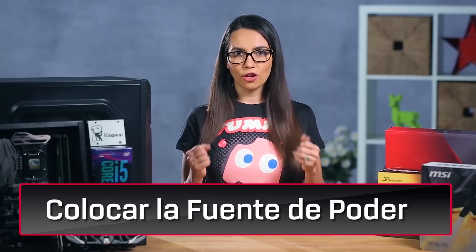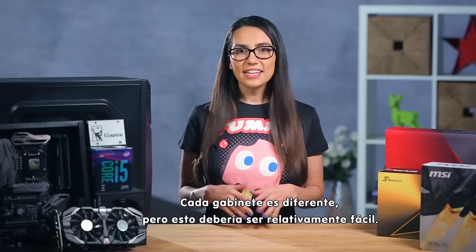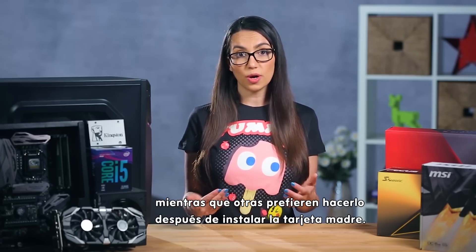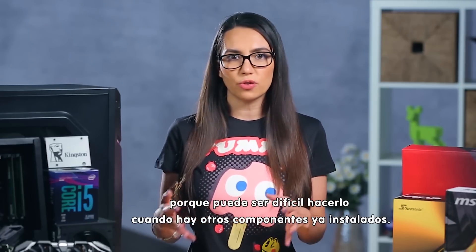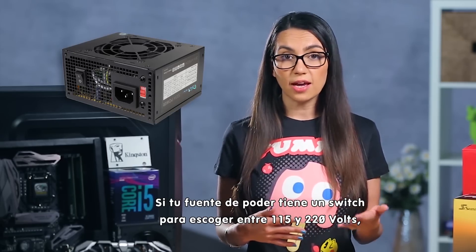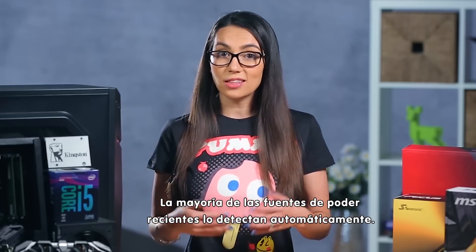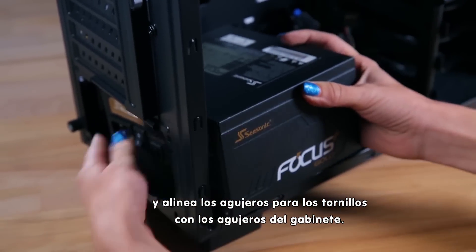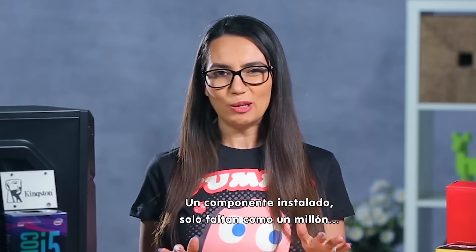Okay, it's time to do this! First, open up the main side of your case. Every case is different, but this should be relatively easy to figure out. Some people prefer to place the power supply first, while others prefer to install it after placing the motherboard — it really depends on your layout. I usually prefer to install the PSU first because it can be difficult to do after other components are installed. If your PSU has a switch to select 115 volts or 220 volts, make sure to set this according to your needs. Most newer PSUs can detect this automatically. Once you're ready, position it with the fan pointing downward and line up the screw holes with the holes on the back of the case. Screw it into place and lay any cables over the edge of the case so they're out of the way. Alright! One install down, only like a million more to go.